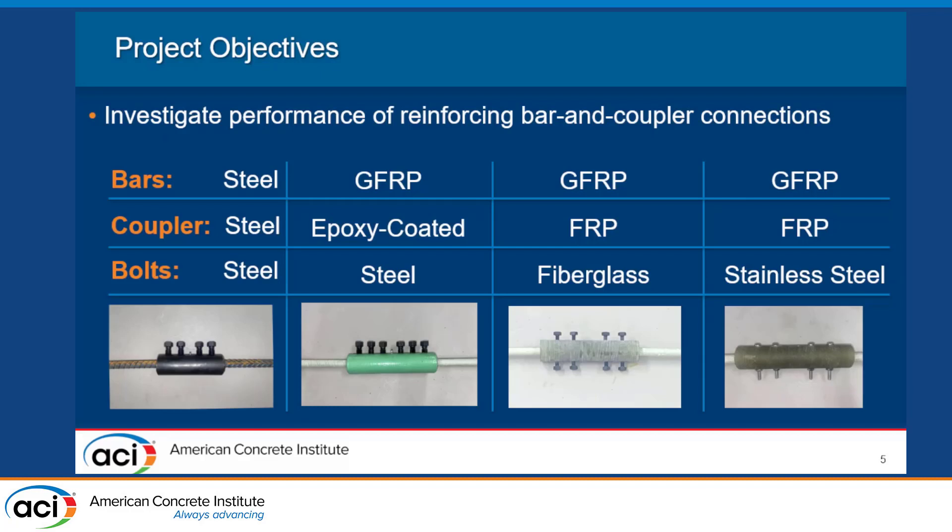The other setups that we tested used an FRP coupler — it was the only one we could find available for purchase — and we did some fabrication. The first type had eight bolts: four holes drilled through the coupler with bolts pressing from either side of the bar. The last setup had four holes with the bolts going all the way through the bar as well — the hole was drilled through the bar. These bolts were found from our local hardware store, which will be important a little bit later.